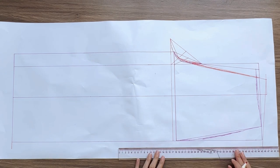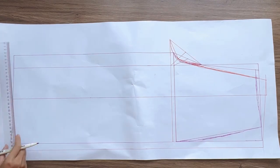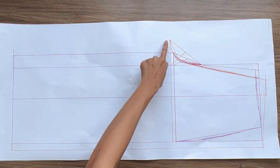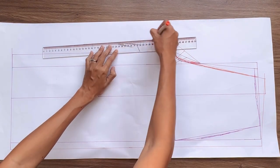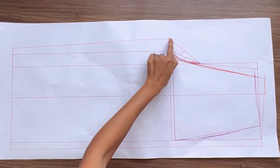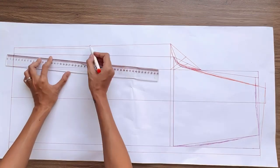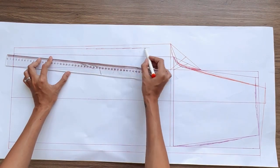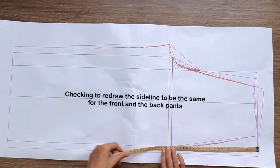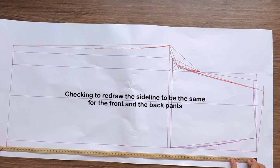At one end of the ending line, I mark out 2 cm, then connect it to the end of the waistline just made to create the side line for the back pants. I do the same for the other end of the ending line before connecting it to the end of the cross line to create the inside length line of the back pants — straight at the left and a big curve at the end before connecting to the cross line. After that, I check the length of the side line and the inside length line at the front pants to make sure they will be the same at the back pants so we can connect them together later.